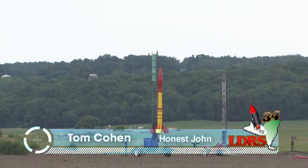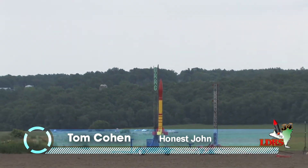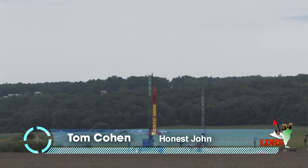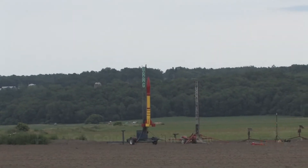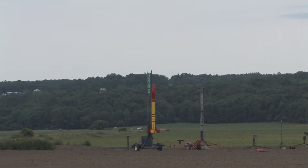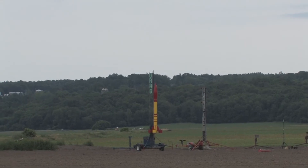All right, we got some big birds for you. Tom Cohen out on the Away Away pads going to fly a scratch-built Honest John. Left side of the field, past the right, the left C, the left B, the left A — way out there by those far trees in that ditch out there. That's where the Away Away cells are.